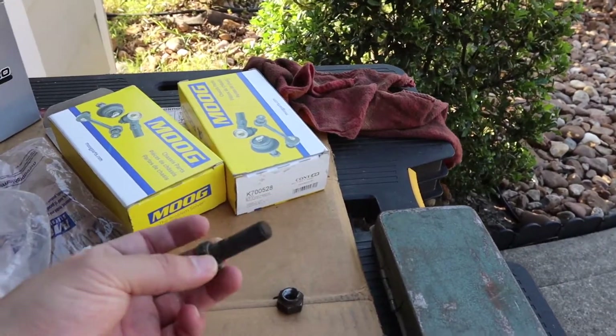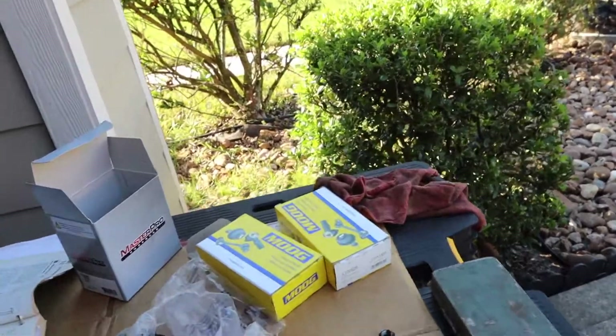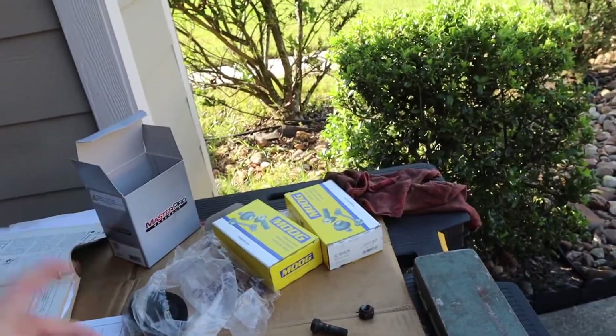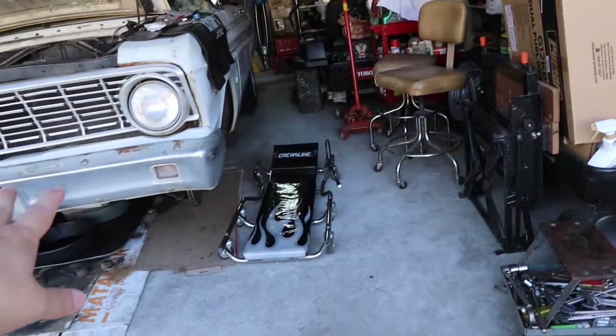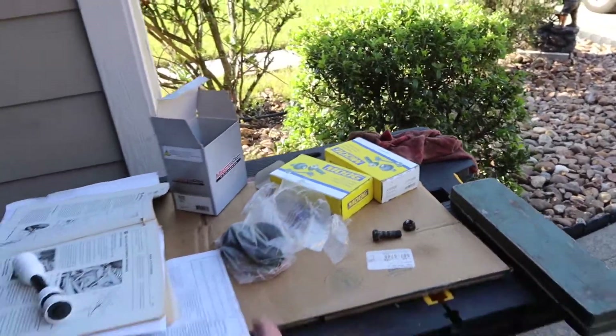Just a side note: we do have some old rusty bolts we didn't want to replace, so we're dumping them in gasoline. That's kind of an old-school way to clean up hardware and make it look a little prettier while we have it going up against a freshly painted strut rod. I just like things a little shinier.